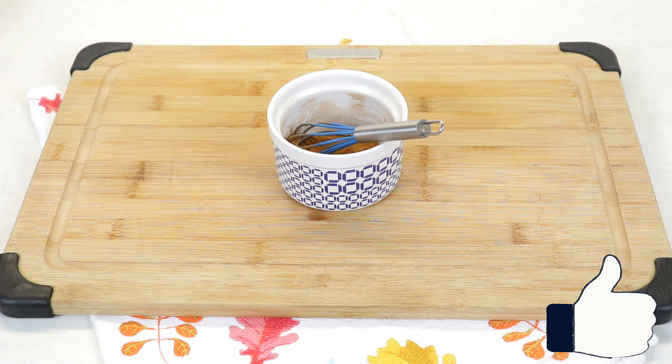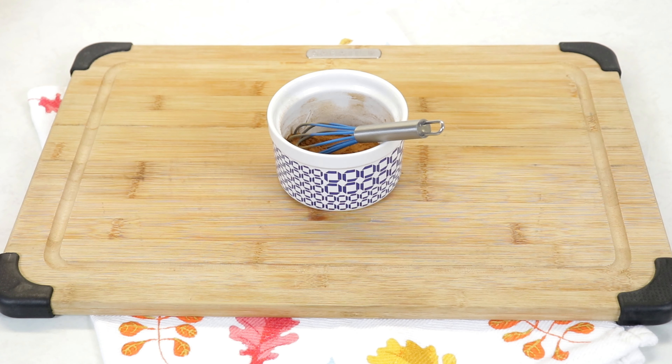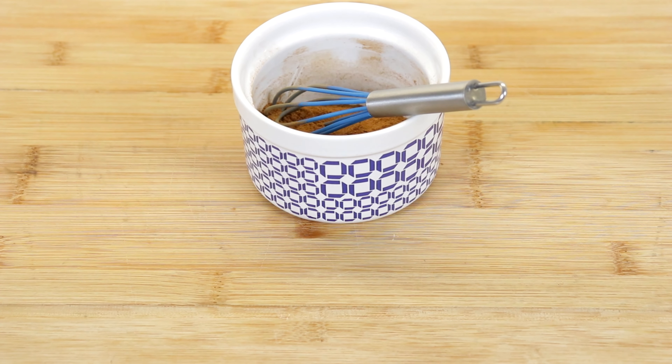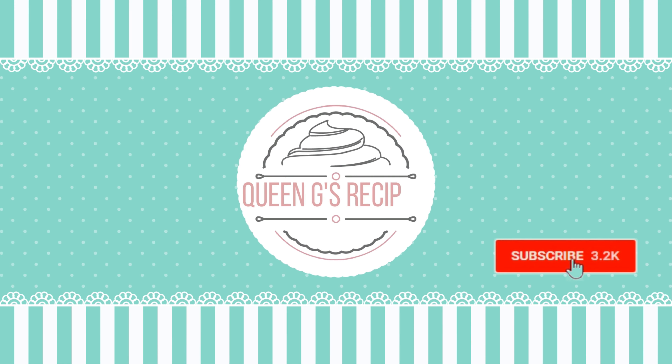The ingredients we'll need for this apple pie spice blend are some cinnamon, some nutmeg, some cardamom, and some allspice — and that's all you need. It is so wonderful because you can definitely buy these in bulk and just make a big jar and keep it on hand.